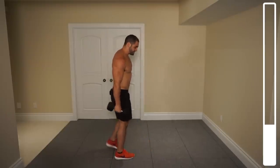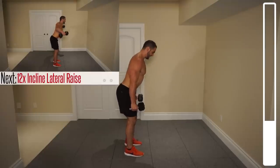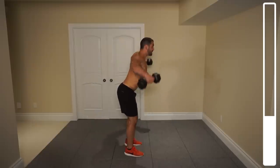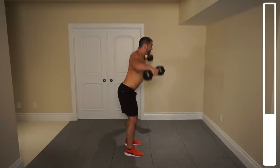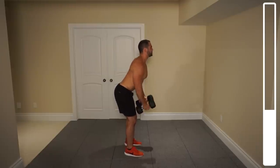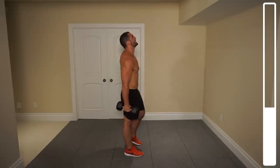We're going to be doing a lateral raise, but a little bit differently — as opposed to being completely upright, we're going to be slightly bent over. This is going to allow us to hit that lateral head. We've got ten repetitions, bringing those arms up with dumbbells parallel to the ground at the top of the motion. Ready and go. Five, six, three more, two, one more — and good!